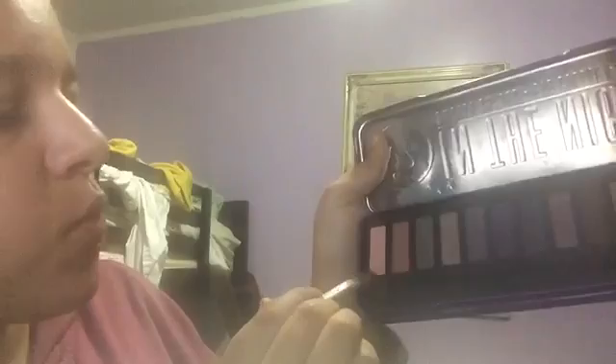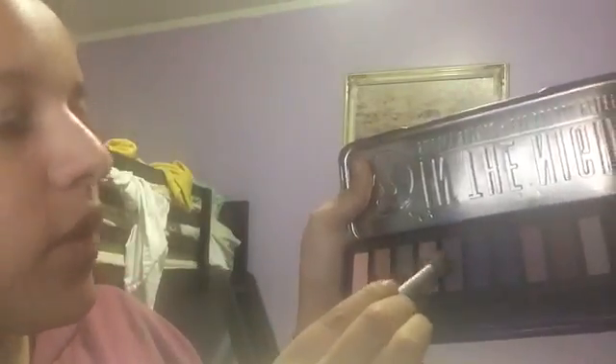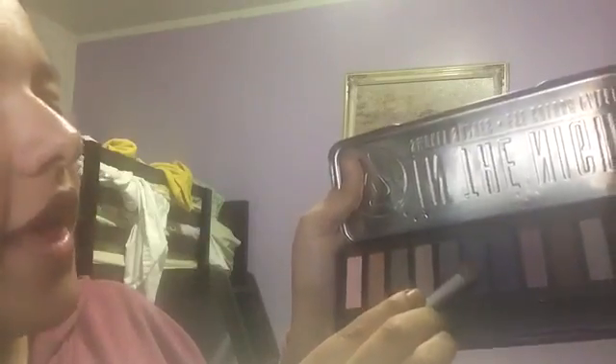The only colors I use are the pink one and a couple of others. I have not used the darker colors because I don't think dark colors go with me. The first color I used was silver.